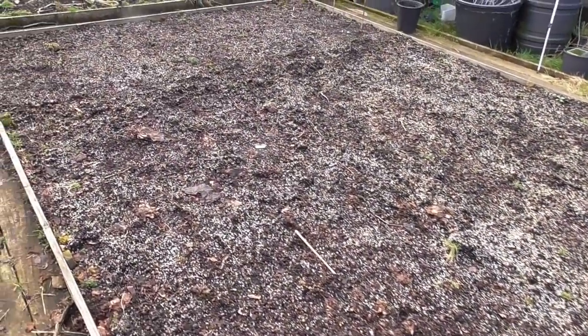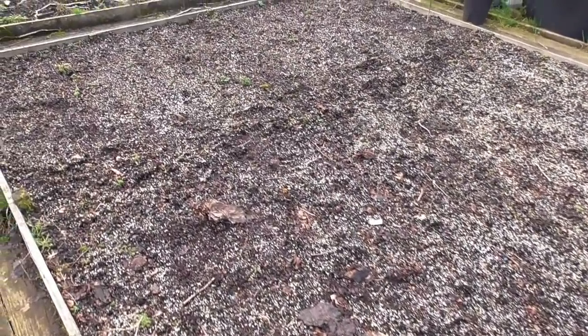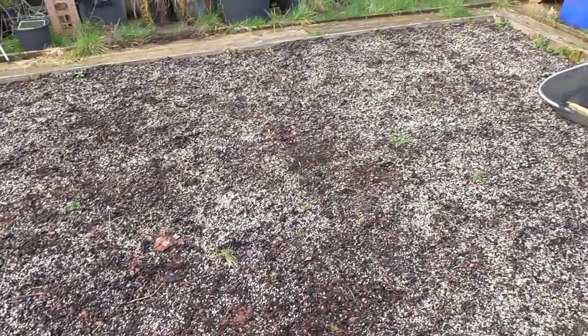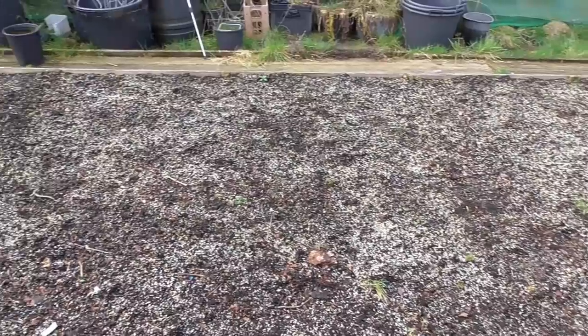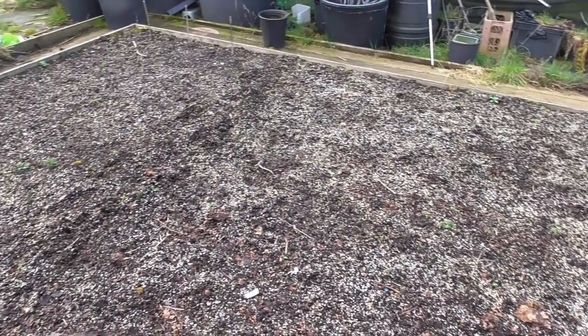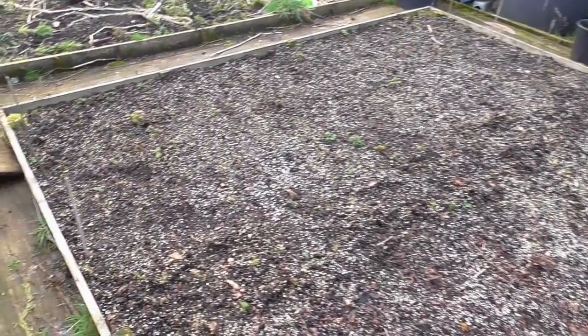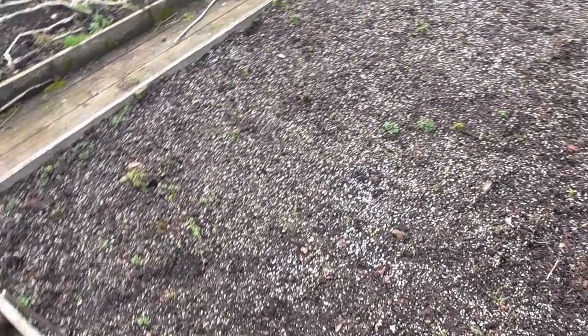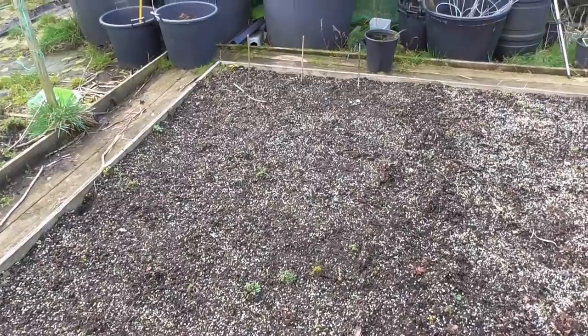I've not got anything planted really in this main bed yet. This is the no-dig bed, but it looks quite good because there's hardly any weeds in it at all. Putting the mulch of compost on has done the trick - no weeds showing really. The only thing I've planted is my garlic. I've put three rows in there, like normal.